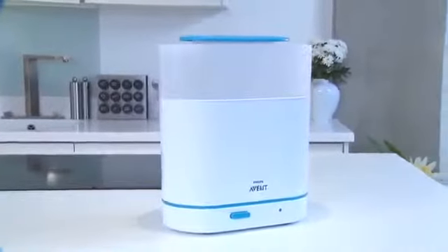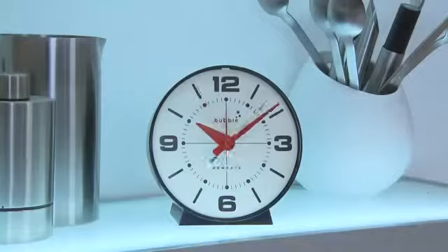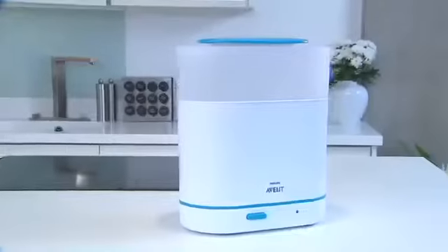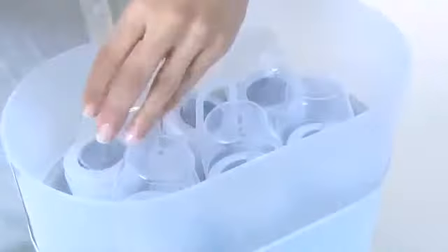Philips Avent sterilizers use the natural method of steam sterilization, which kills 99.9% of harmful germs without using chemicals. After a short warm-up time, the contents are sterilized in just six minutes. The sterilizer then switches off automatically for energy saving and extra safety, and if the lid is unopened, the contents will remain sterile and ready for use for up to 24 hours.